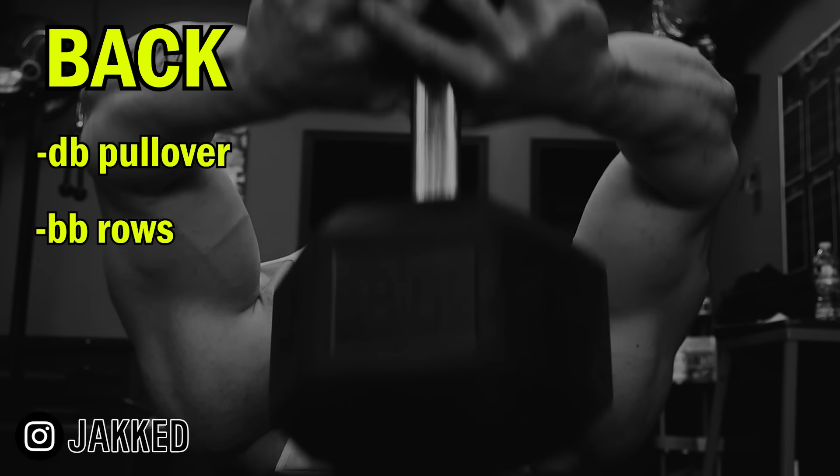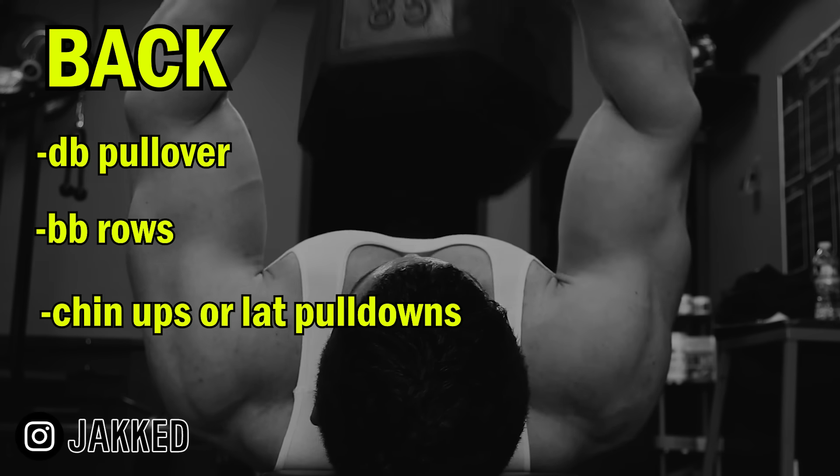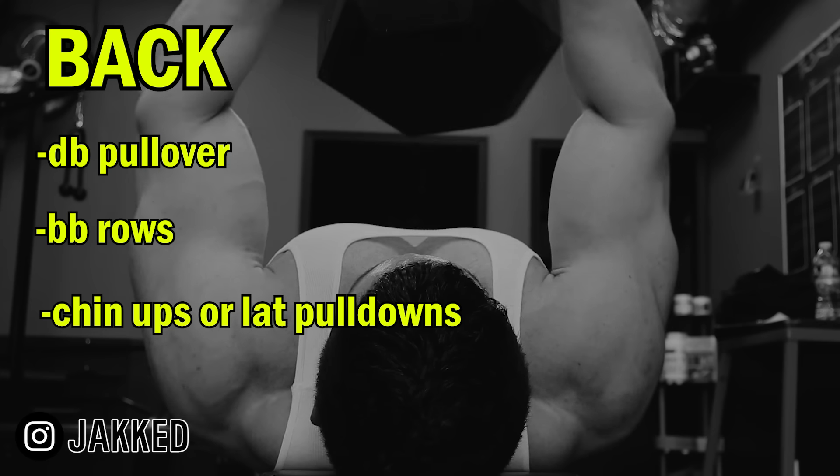After that, it was on to back. Dumbbell pullovers were first, followed by barbell rows, and then to complete the back, chin-ups or lat pulldowns. After chest and back were completed, it was then on to arms.